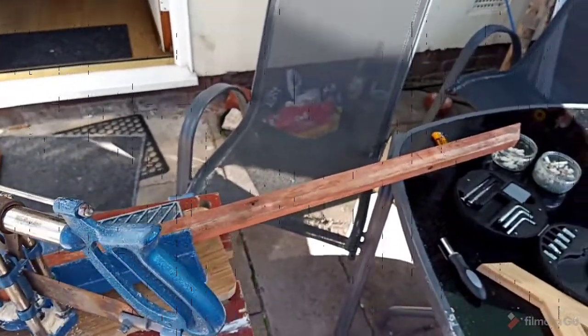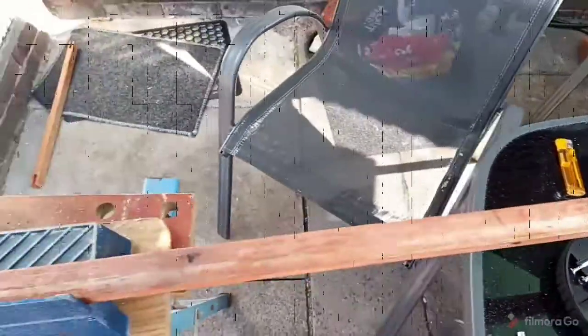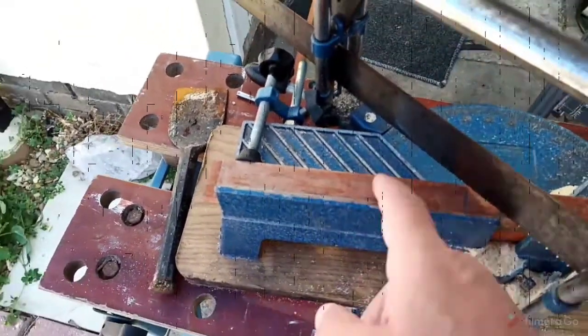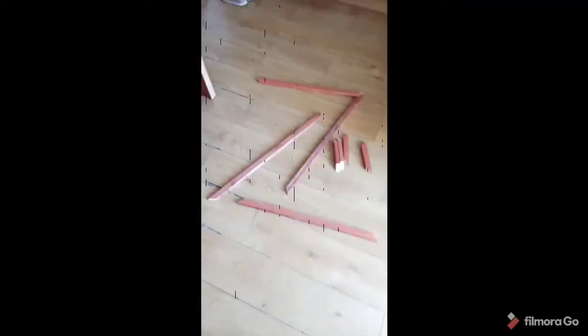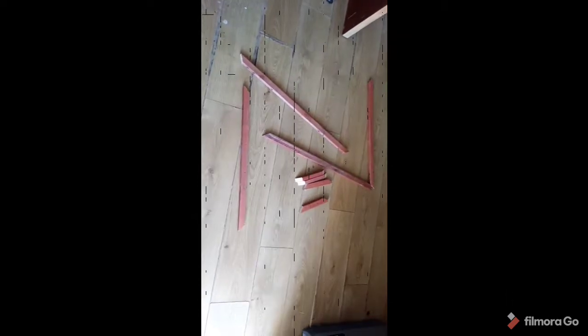I've already sawn one piece off at a 45-degree angle, as you can see here. Now I've got to do the opposite 45-degree angle, and the off-cuts I will use for the inner corners. I've now got the eight pieces I need — the two sides, two tops, and the four inner corners — ready.